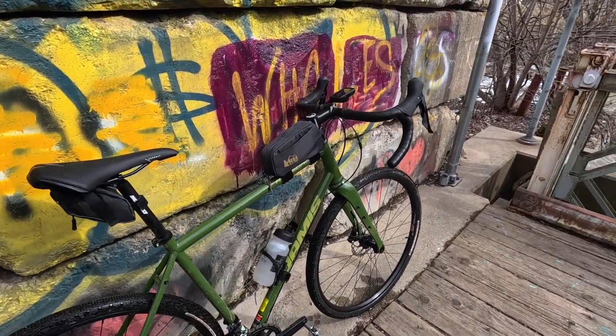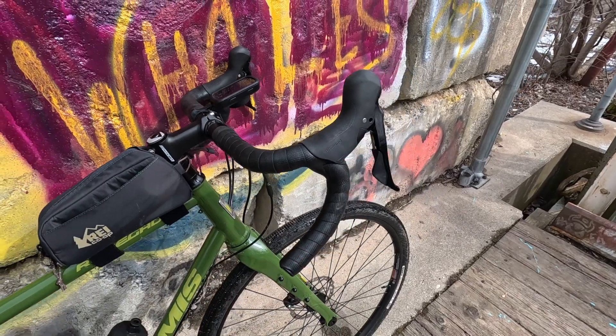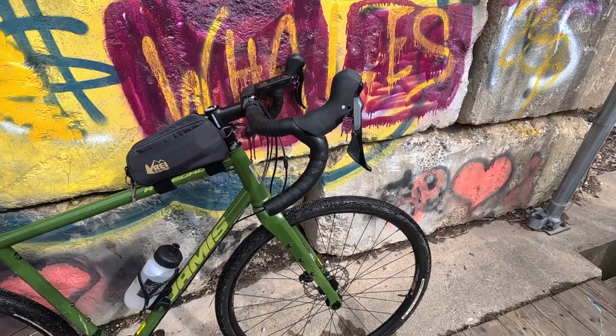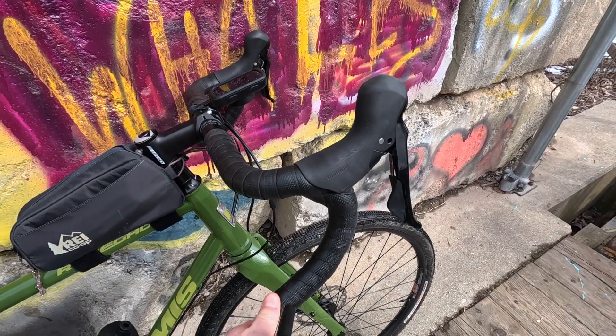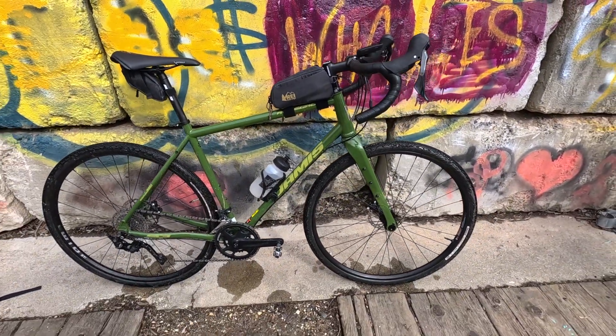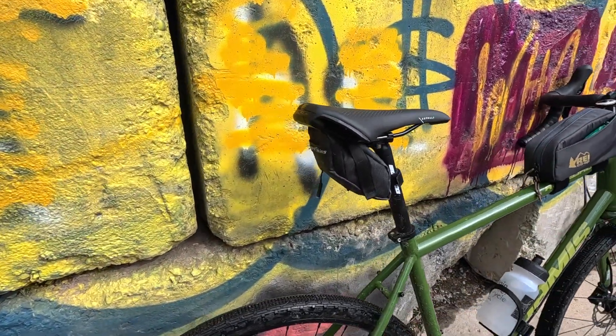Got ourselves some Ritchie handlebars. The handlebar tape I actually just replaced last week — much better. Used to be more of a cork; however, this here is definitely a little bit more of a silicone texture. Certainly like that, of course. Got the REI frame bag on top and the Wizard Skin saddlebag.